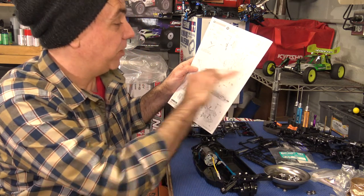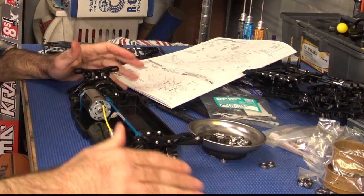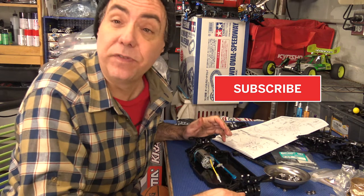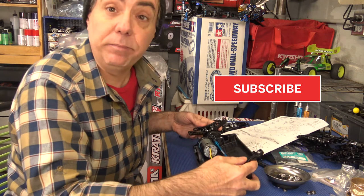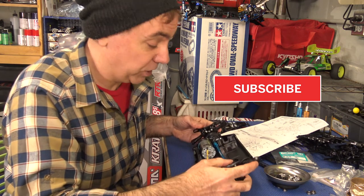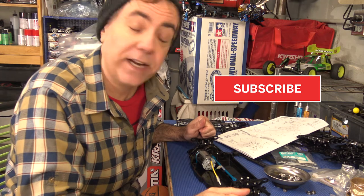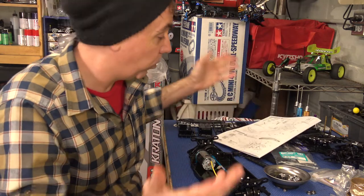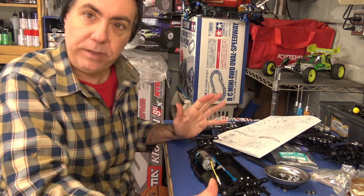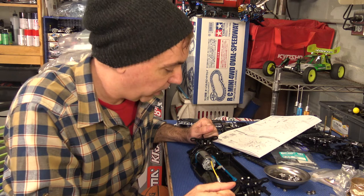This was episode one of our TTO2 build. As always, subscribe to my channel and like these videos so my wife will not divorce me and I can continue buying amazing RC cars and building and bashing them for you guys. Come back for episode two where we'll move on to step 13 after finishing step 12. I'm guessing this build will probably be another two to four episodes, but we made really good progress today. Thanks for watching — bye!